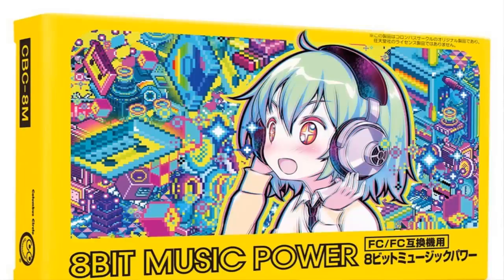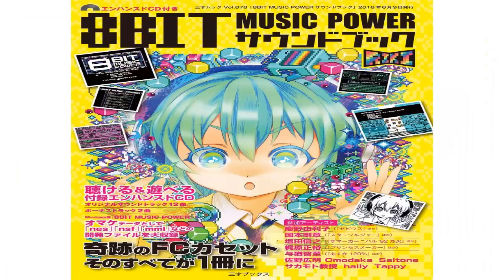8-bit Music Power was released on a Famicom cartridge that you could play in a Famicom, a Retron 5, or some kind of Famicom clone system. It was a niche item, and anybody who loved 8-bit music would love to have this.